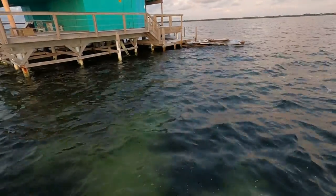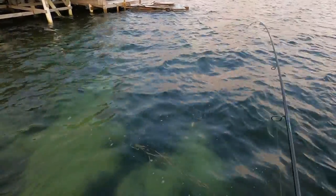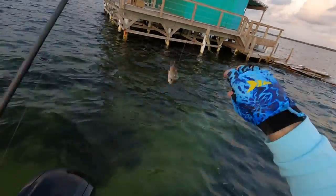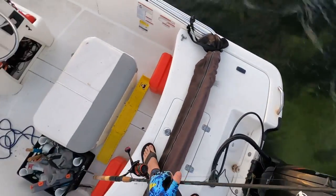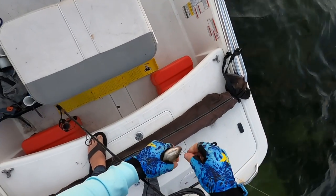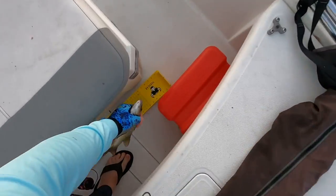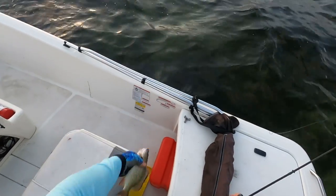There we go — just a little guy. I'll measure him, he's probably like eight inches — eight or nine. Yeah, nine and a half. See ya.